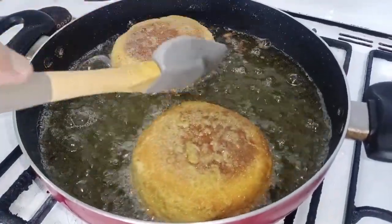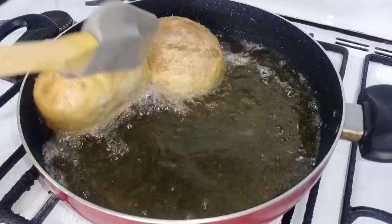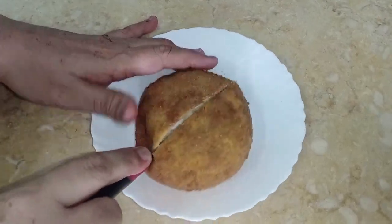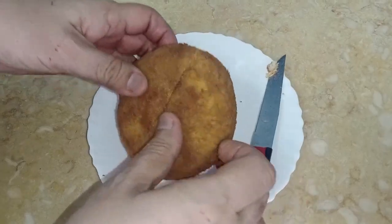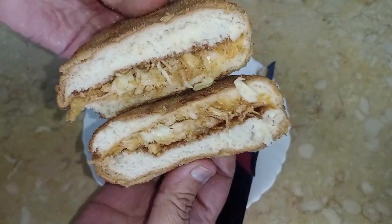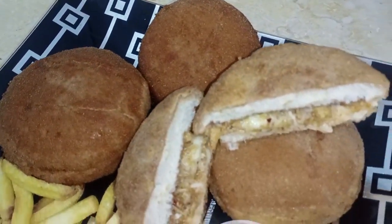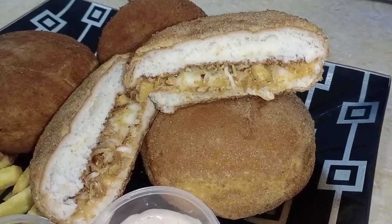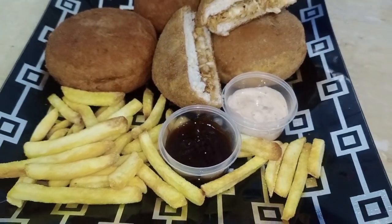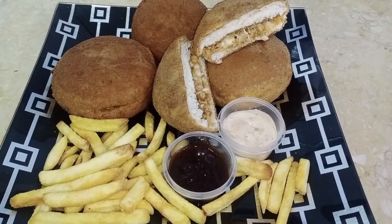We will plate them now. I will cut one open to show you how the burger looks inside — it's very delicious, crispy and tasty. You can try it with chips. I have also made a sausage. Please give me feedback. Thank you very much for joining us. Peace be upon you.